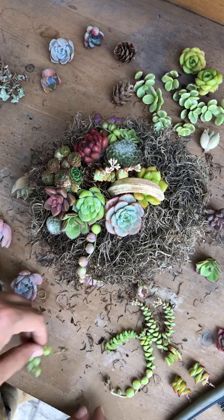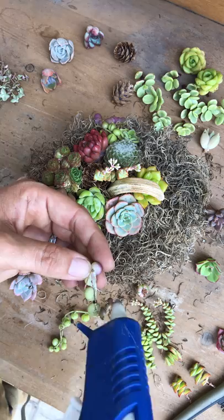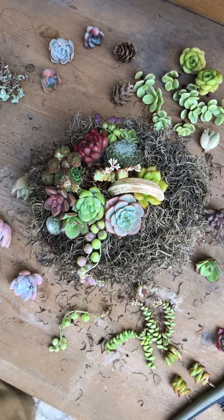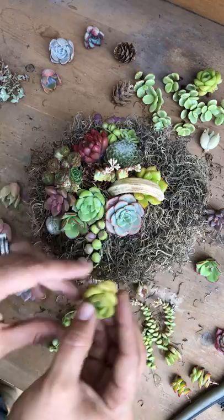It's important to keep your moss nice and dry before making these, because I've made the mistake of soaking the moss before and the glue doesn't stick — it makes the glue cold and it won't stick anymore. I'll put another one right beside it, just like that — perfect. Get those glue strings out of the way. What should I put here?